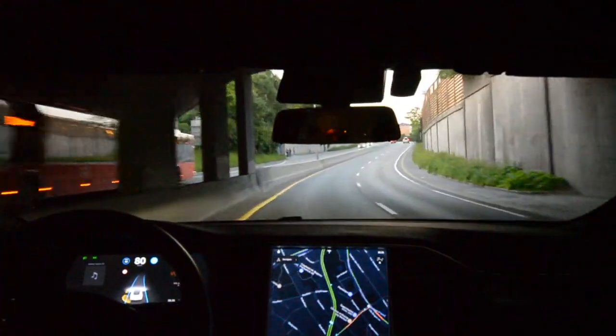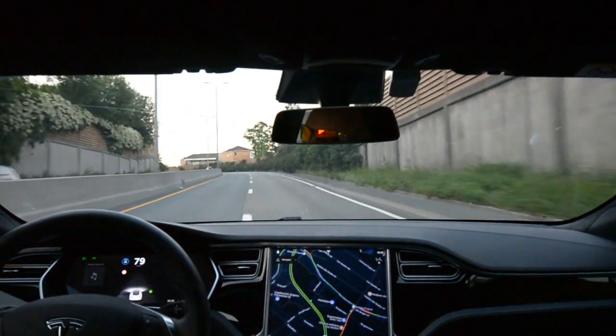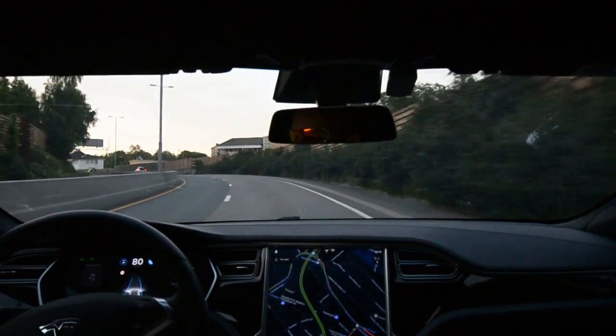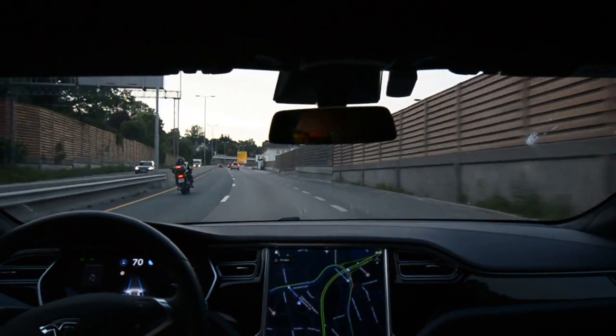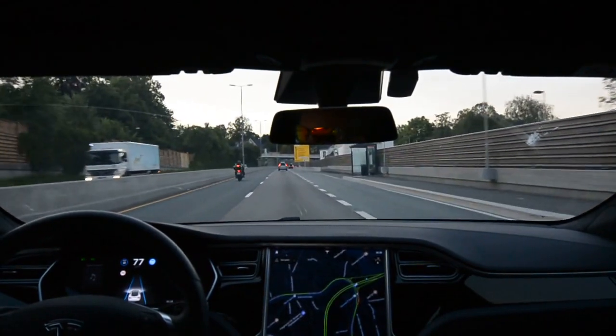Coming up to the bend, drifting to the outside too much, so I just had to pull it. So it does not happen with that bend. Let's see how this one goes. Now it starts to slow down. Managed that one safely — that's good.